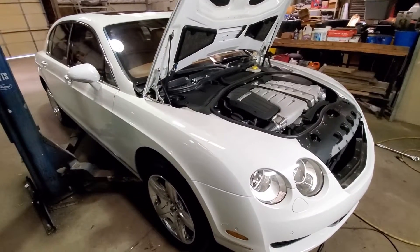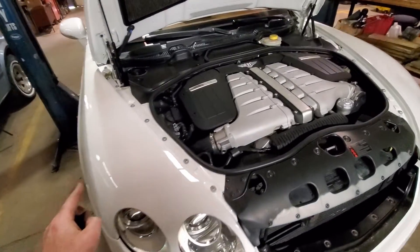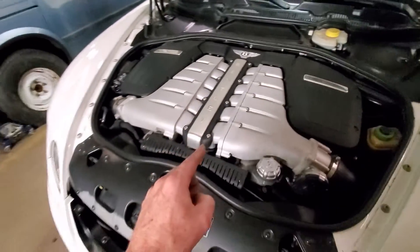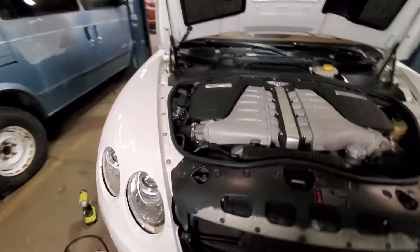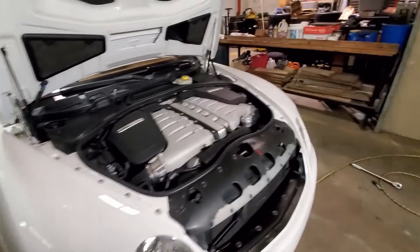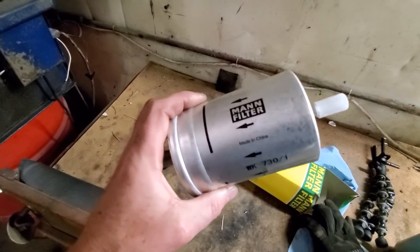This maintenance service is almost complete. We have the wheels back on, torqued down to spec, and the only thing left to do is add the 13 quarts of oil to the engine. After I add this oil, I'm going to start it up, check underneath for leaks, and check back at the fuel filter for leaks as well. Once all that's done, we'll get it back down on its wheels and take a look at what's inside our old fuel filter.